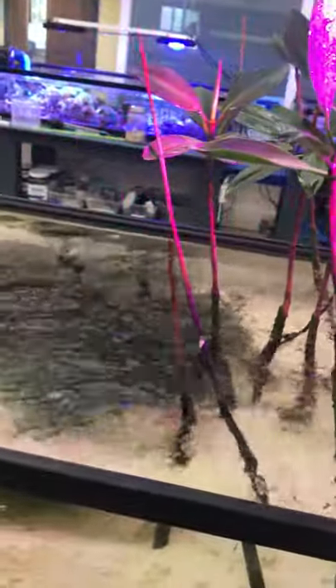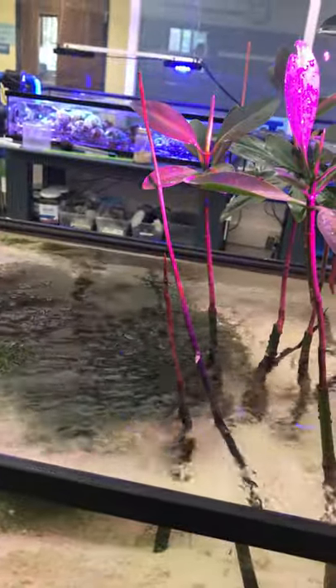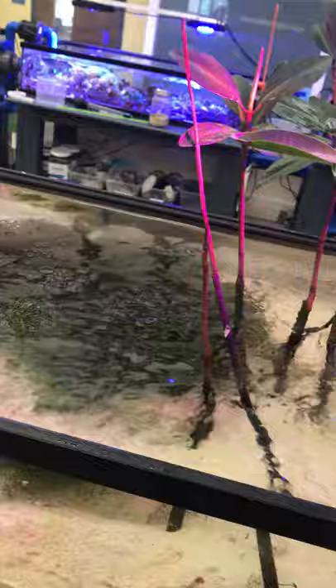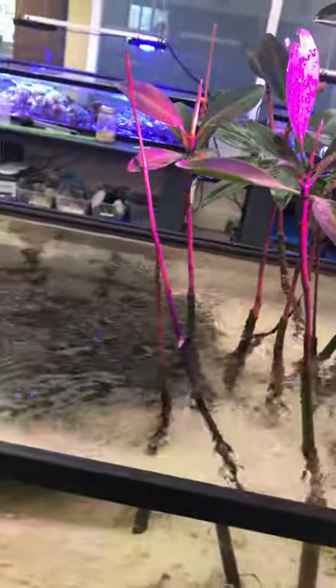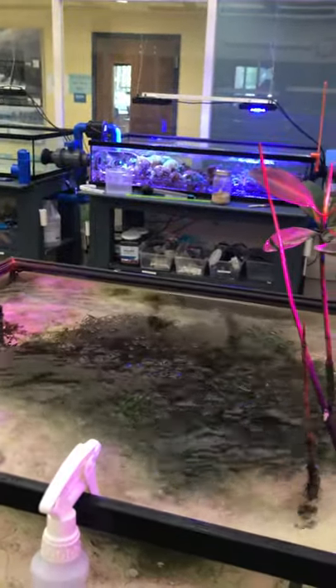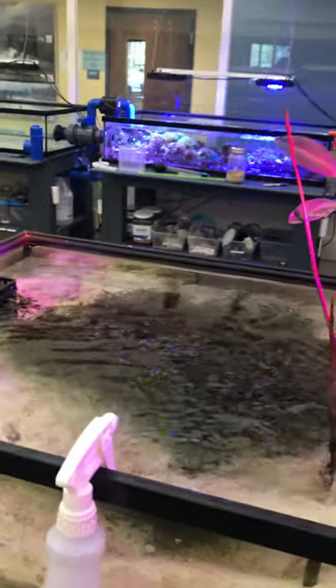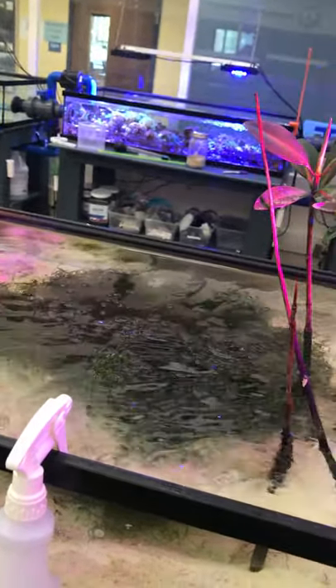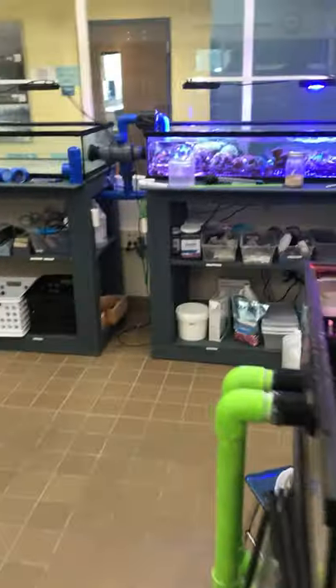The reason you don't want your nutrients too high is they can lead to algae blooms. Algae blooms can make the water turn green, and if the water is green the corals can no longer absorb the light from our lights. This can then lead to hypoxia, which can kill our fish because they won't have any oxygen. So refugiums are a biological way of cleaning your water.